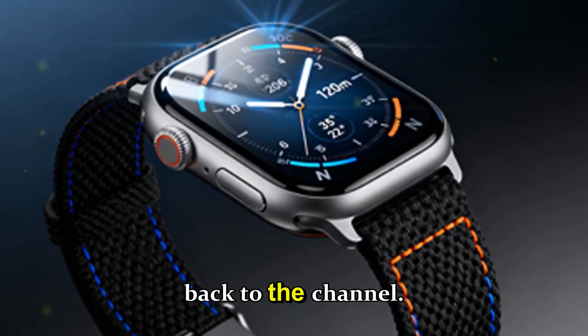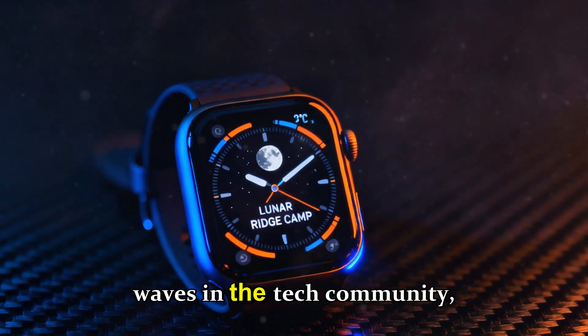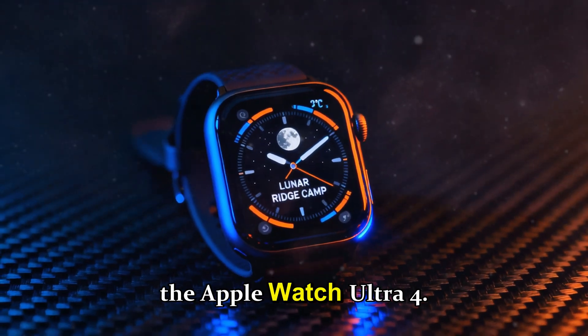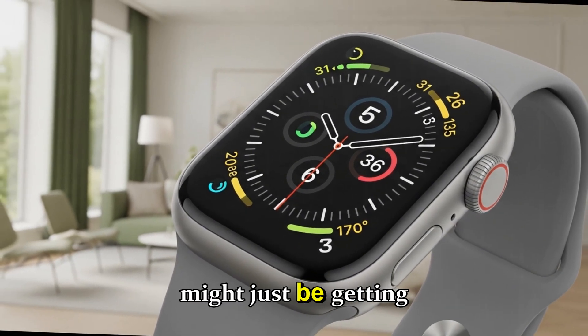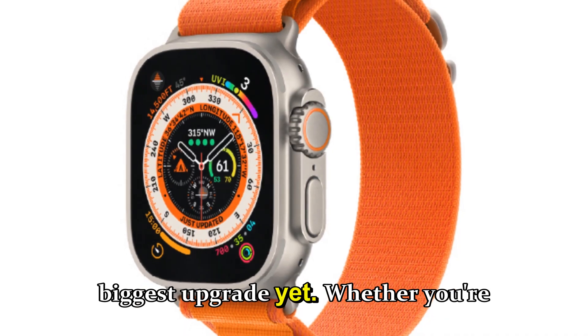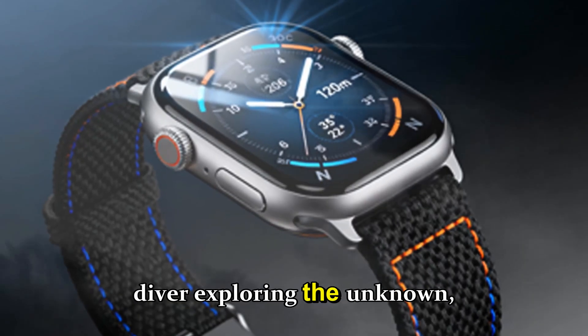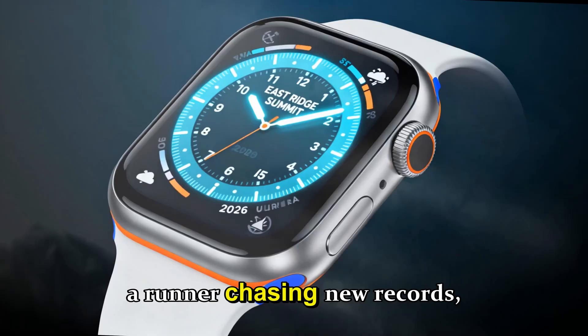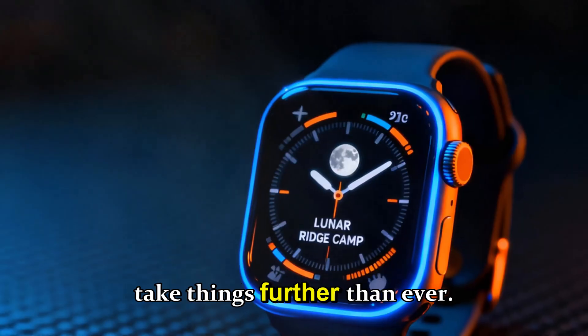Hey everyone, welcome back to the channel. Today we're talking about something that's already creating waves in the tech community — the Apple Watch Ultra 4. Apple's most rugged, most capable smartwatch might just be getting its biggest upgrade yet. Whether you're a hiker pushing limits, a diver exploring the unknown, or a runner chasing new records, the Ultra 4 is being shaped to take things further than ever.